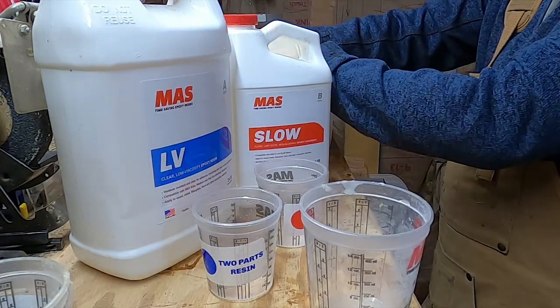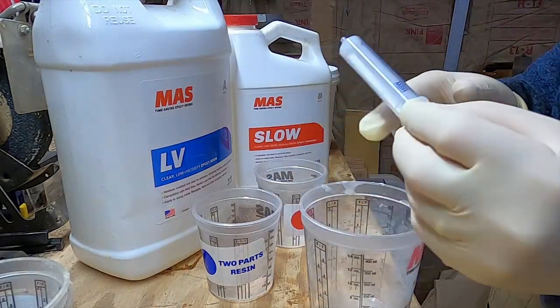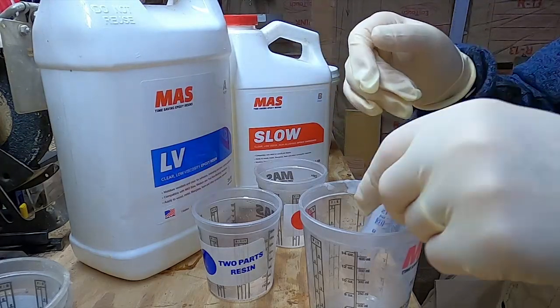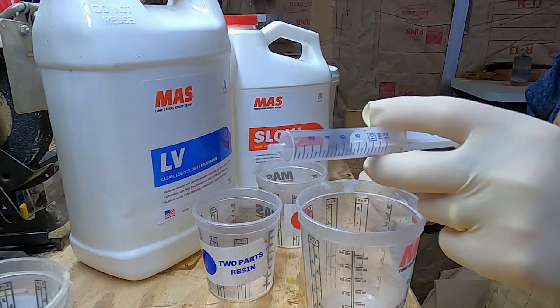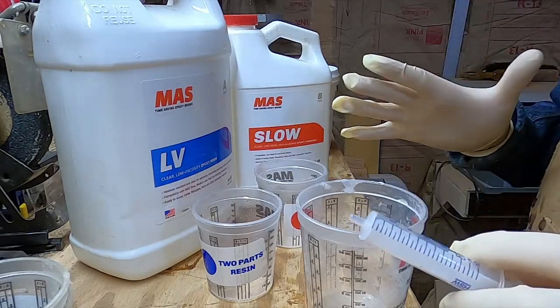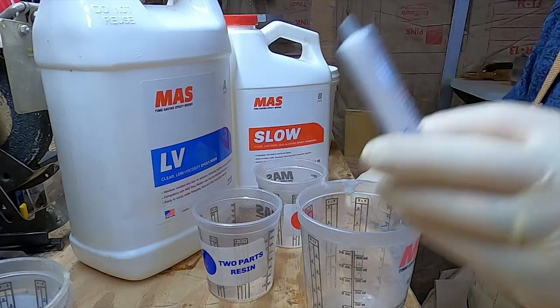The wood flour is basically sawdust, and you're going to mix it in to the consistency of mustard. You want it to be able to run through, because what you'll end up doing is sucking this out from your mixture and then using that to apply to those epoxy welds. Make sure you get enough supplies, and we're going to go in and do those welds.